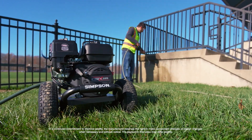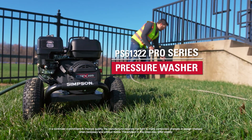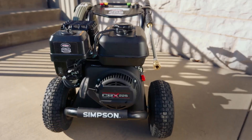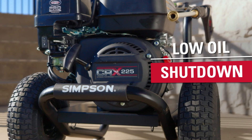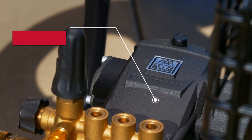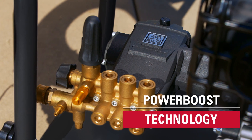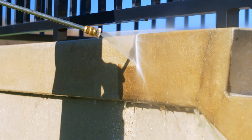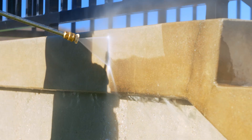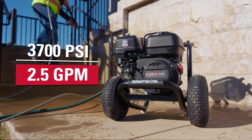Get the power and performance you need to meet your most rigorous professional demands. This Simpson Pro Series gas pressure washer is powered by a professional CRX225 engine with a low oil shutdown feature. The reliable AAA industrial tri-flex pump and our patented power boost technology deliver increased pressure to the nozzle, unleashing 3700 PSI at 2.5 GPM to handle your toughest professional cleaning tasks.